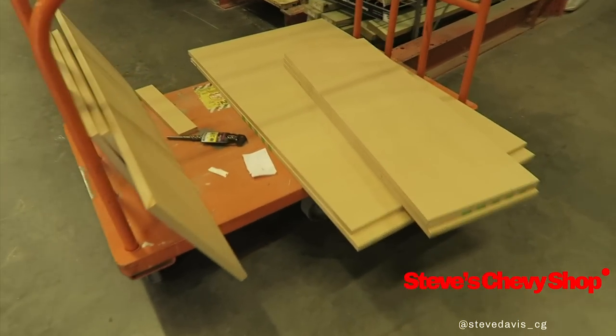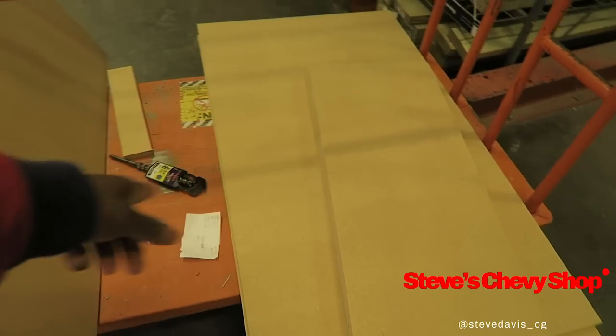Hey, we're almost there man — we got top and bottom. I need to cut like five inches off. All right, back on the sub box build — check my lighting out, looking pretty all right. Let me show y'all what I did.